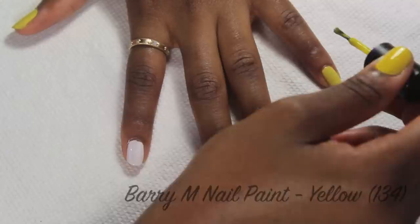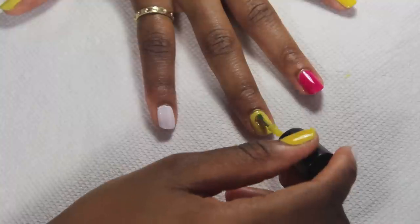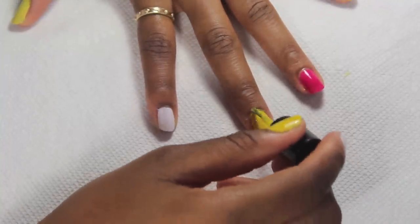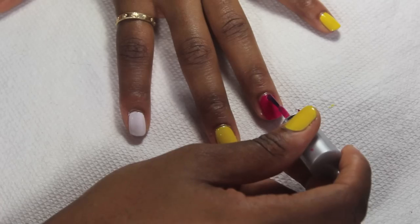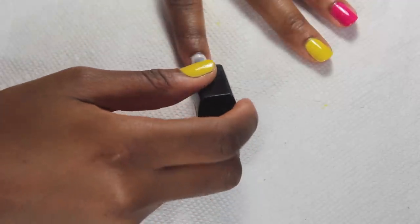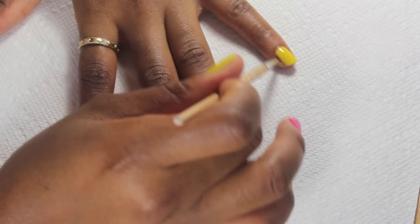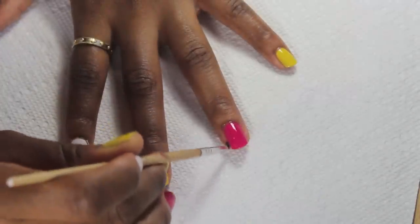Next I'm applying the Barry M nail polish in yellow on my pinky, middle finger, and thumb. After that I'm applying a second coat of pink polish and white polish. Next I'm cleaning up any mistakes that I made during application — I'm using a nail brush and acetone for this. You can also use nail dissolver.